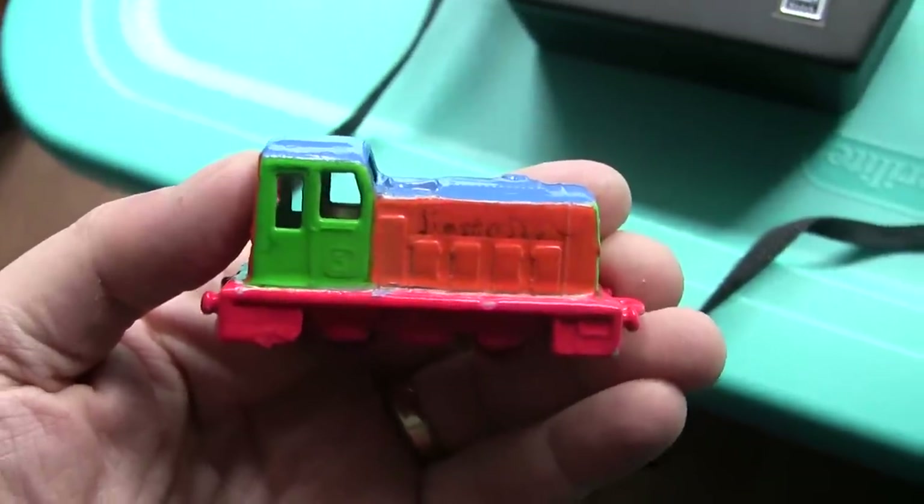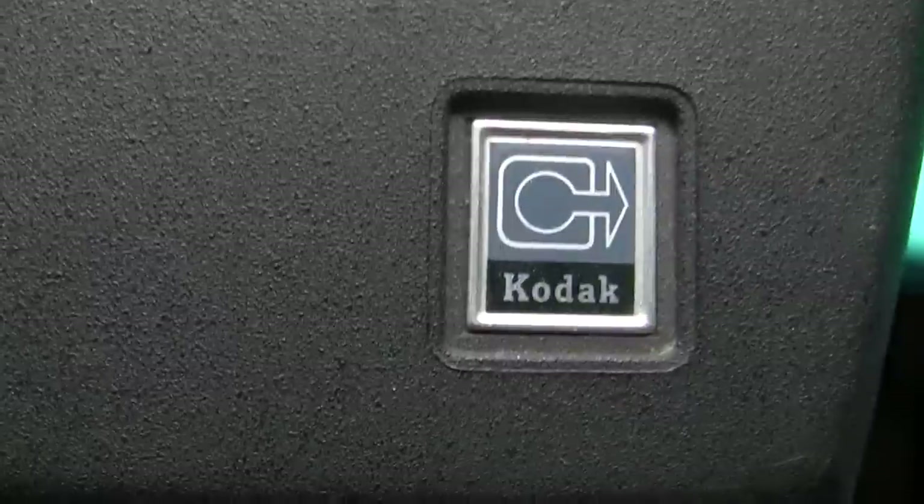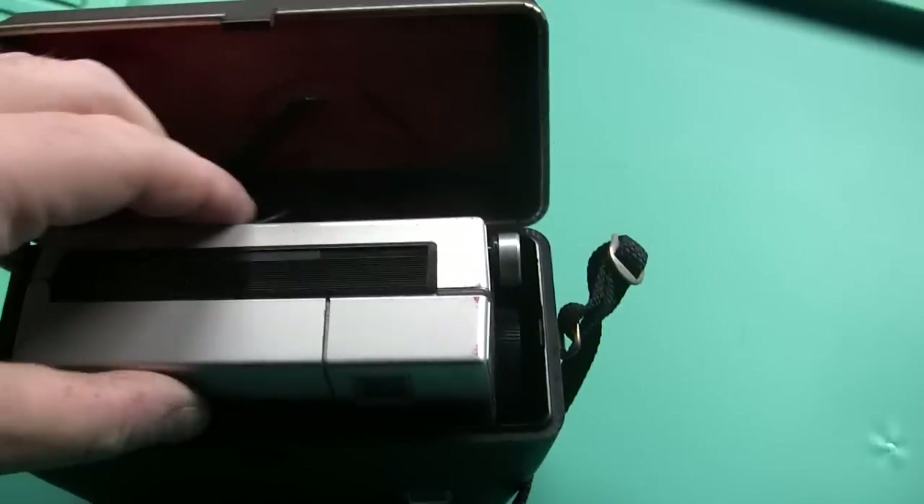Hello and welcome to part three of Jimster586's camera shop. Let's get into movie cameras here for a moment. We have an old Kodak movie camera. I have a book for this one. I don't have a lot to show you in the camera itself — it's not in the greatest shape. It's kind of eroded over the years.